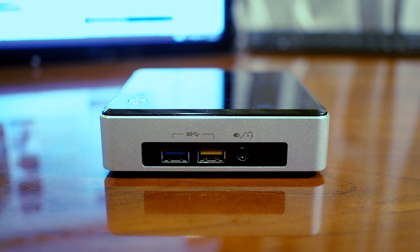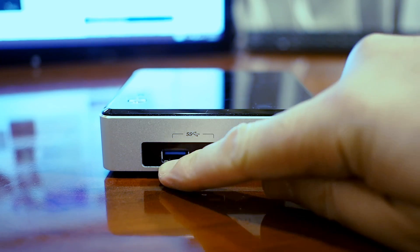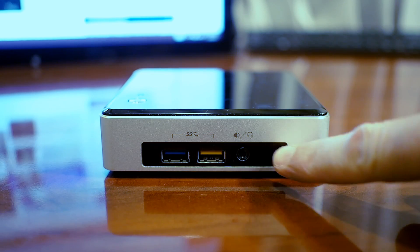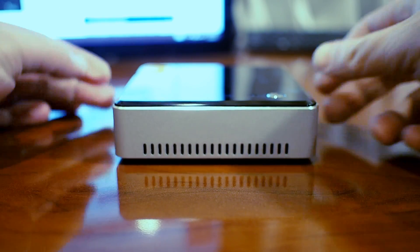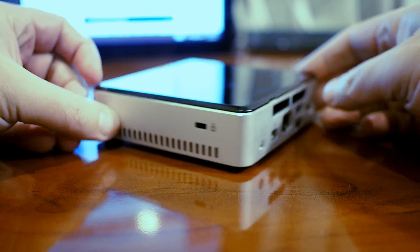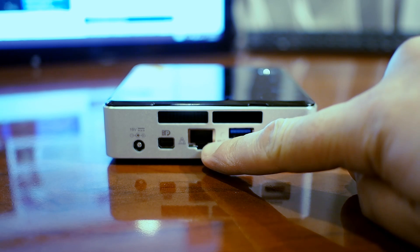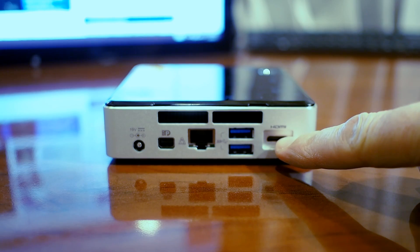The Intel NUC 5i5RYK might be small in size, but it's big on features. Here on the front, we have a pair of USB 3 ports — the yellow one has built-in charging capabilities. This is a combo headphone and microphone jack. Behind this window is an infrared sensor. If we spin it around, that side has some venting. The other side also has some venting along with a lock port, and on the back we have some venting up top, the power jack, a mini DisplayPort port, the RJ45 network port, another pair of USB 3 ports, and a mini HDMI port.